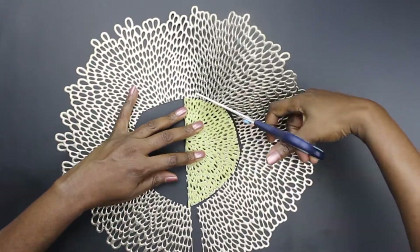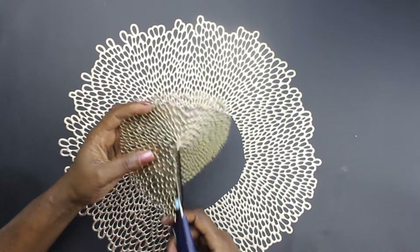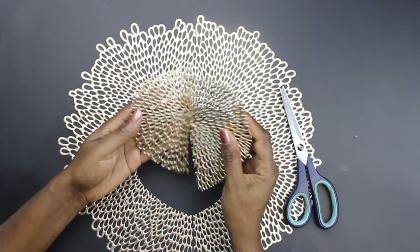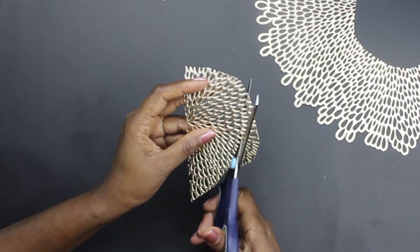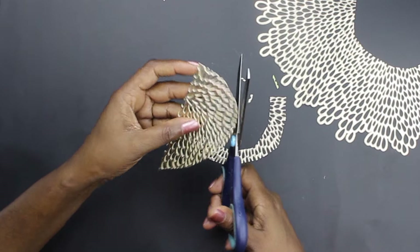Once you are finished cutting the centerpieces, cut the centerpiece into two. Cut one of the pieces by your ears and measure how big or how small you want the piece to be. When you get the desired length, then cut it to suit.